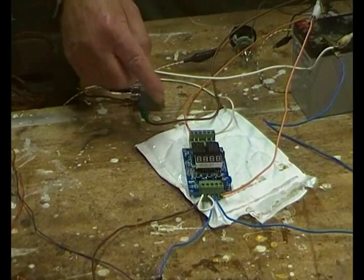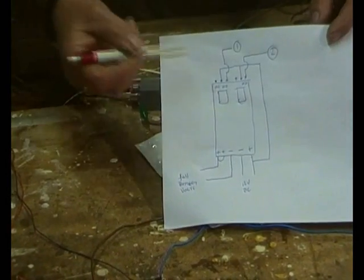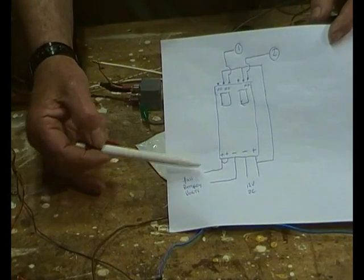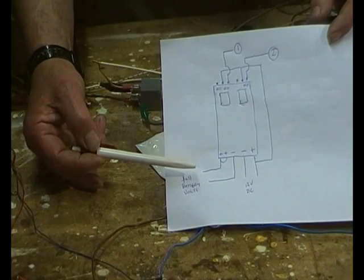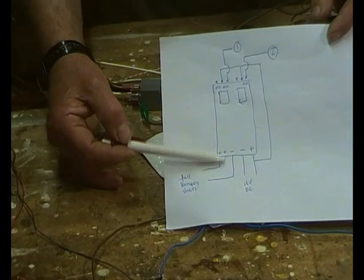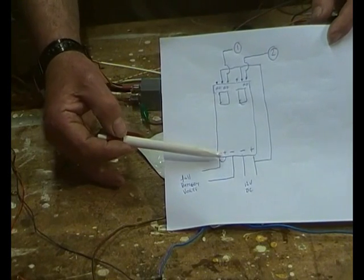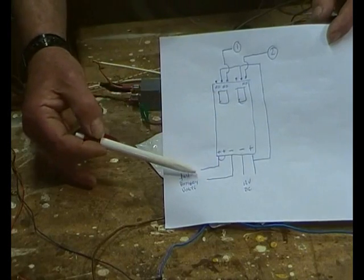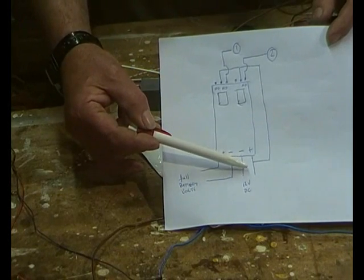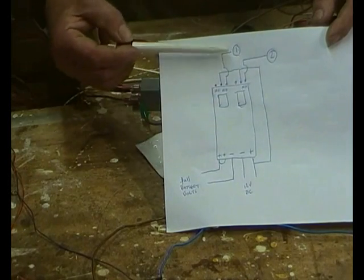Here's the unit — I've got a little drawer here. There's 12 volt DC in, and this would be full battery voltage, positive and negative. That could be 48 volts, 24 volts, whatever — it senses that voltage. There's a V1 and a V2 here, and I've linked them both together because both timers need to be sensing from the same source. We've got 12 volts DC coming in there.